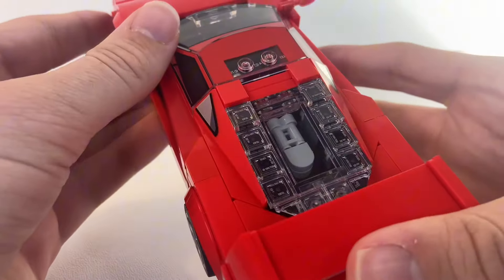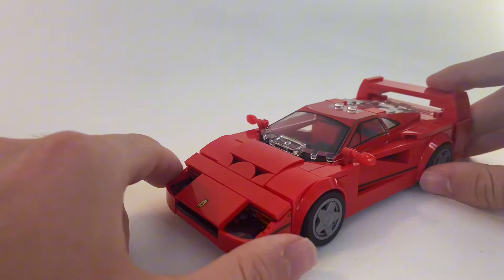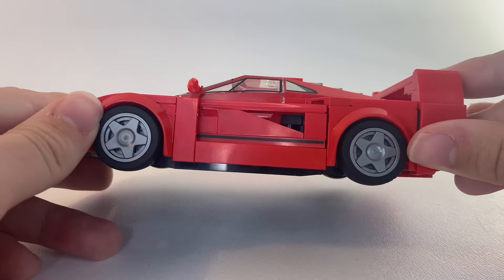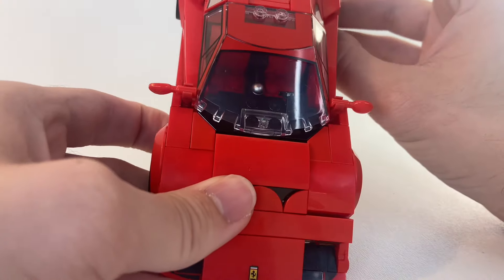The biggest standout of this car is the rear. You can see the engine there, and I'm a sucker for brick-built engines. This car's also got some great angles to it — connected on each side, you can see through the car a little, and both sides are slanted in.